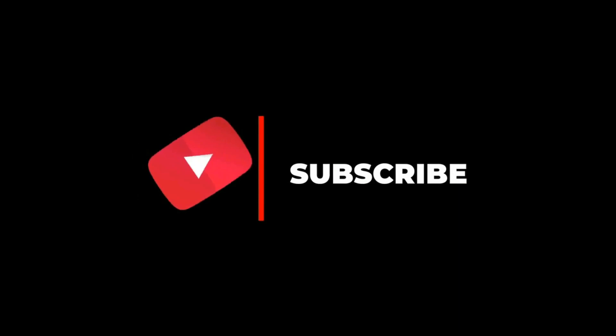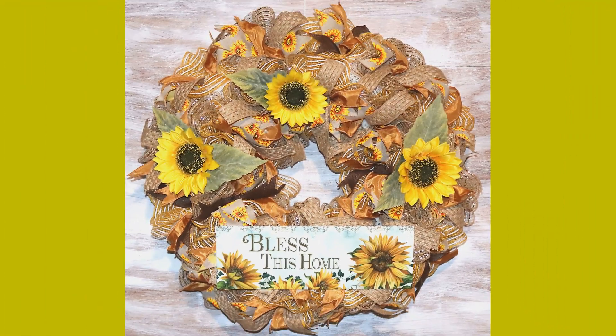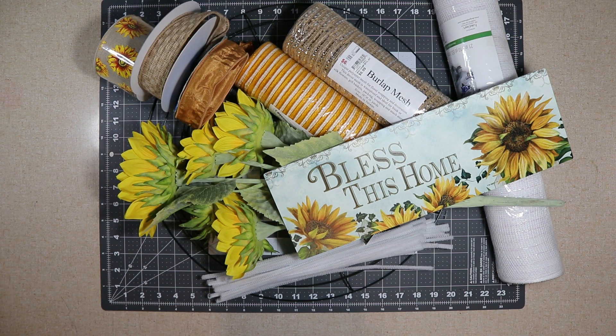Hello everyone, welcome to Southern Wreaths. If you haven't yet, please subscribe to my channel. Today I'm going to show you how I made this really large, beautiful sunflower wreath. These are the supplies I used to make this wreath.